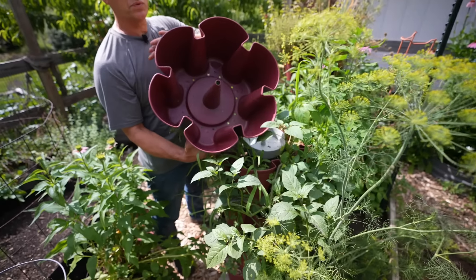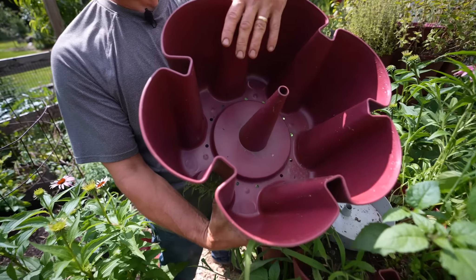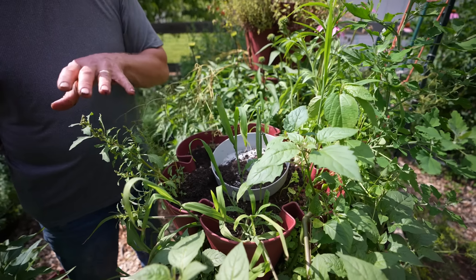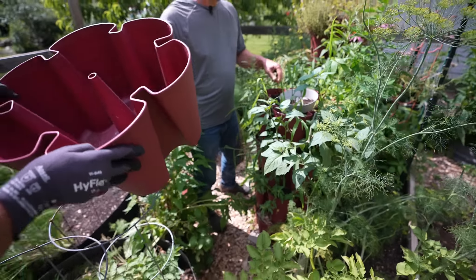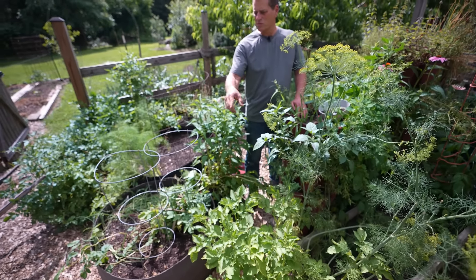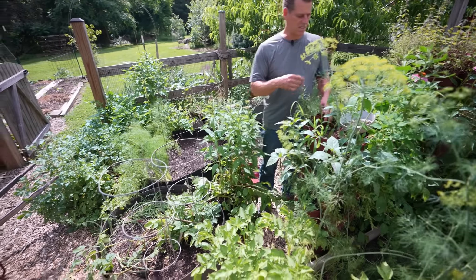We're going to make the container soil real quick, fill this one, and then freshen up the soil in the existing tower. For the base, let's blend that bag of topsoil — which can be any kind of quality topsoil — and then maybe half peat moss. That'll make something nice.